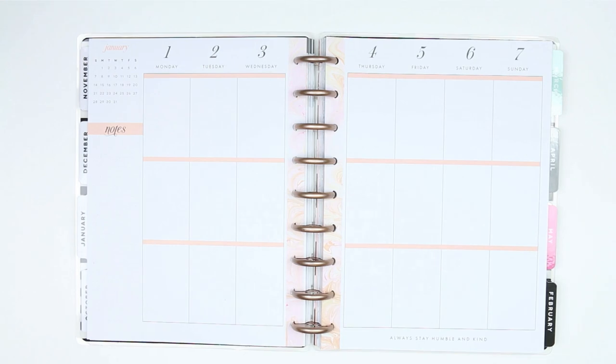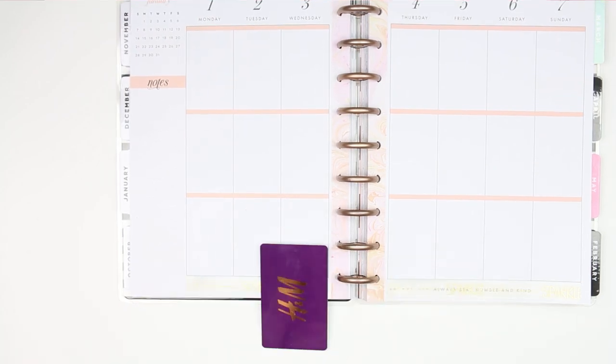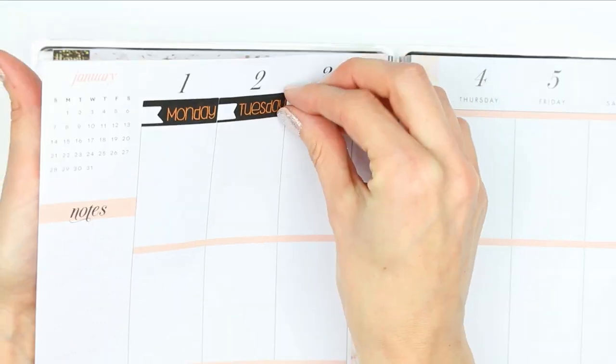I've pulled in this washi here which says 'sparkle' in gold foiled writing. I'm going to put the washi along the bottom, and I'm not going to use the washi from the kit at the top like I would normally do — I just thought I would try something a little bit different. And I'm just going to use the date covers from the kit all the way along the top.